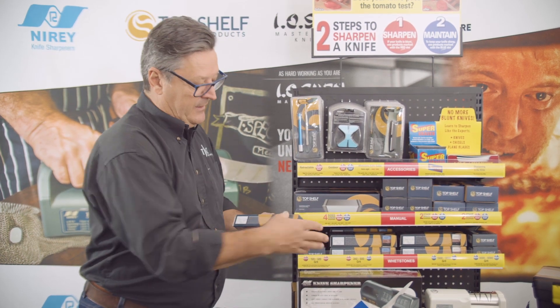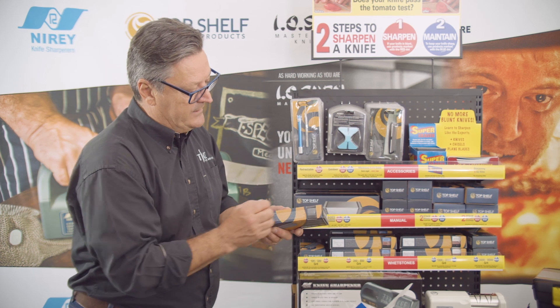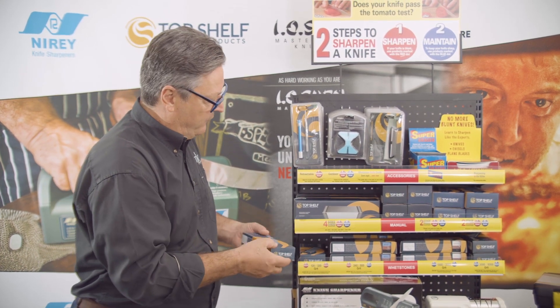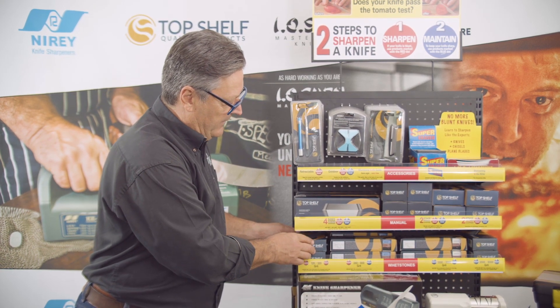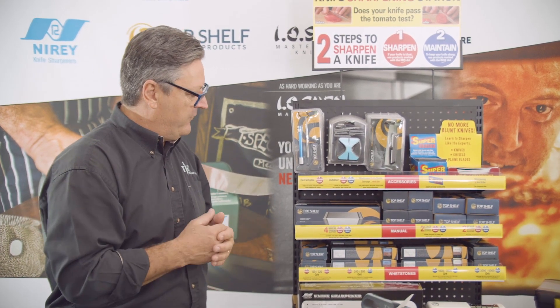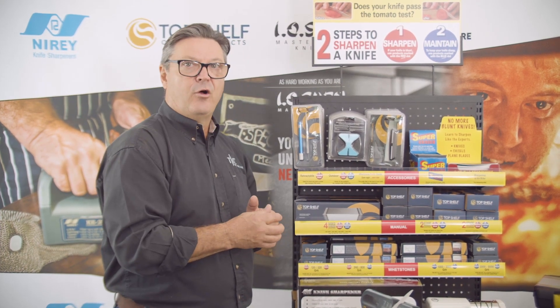We start with the 120/320 grit — there's a window here so you can see the grit on it. It comes with a silicon base for non-slip. This is very abrasive, 120/320, and it's designed for garden implements, soft flexible filleting knives, inexpensive knives, that sort of thing.